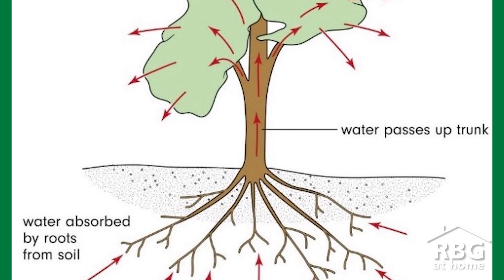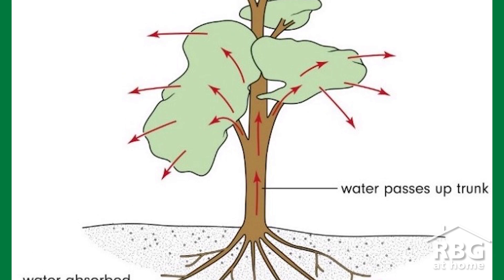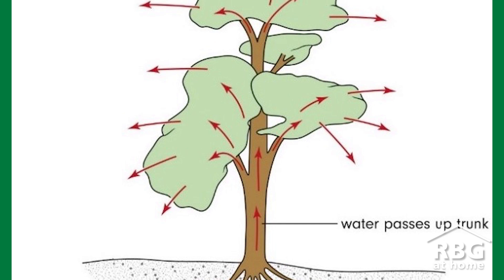This property is very important in plants. As water gets absorbed by a plant and travels through it, more water gets pulled into the roots because it likes to stick together.